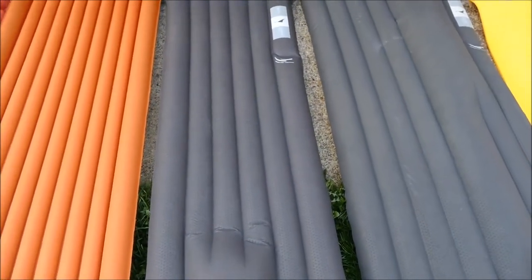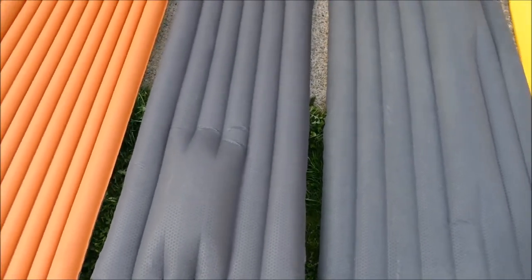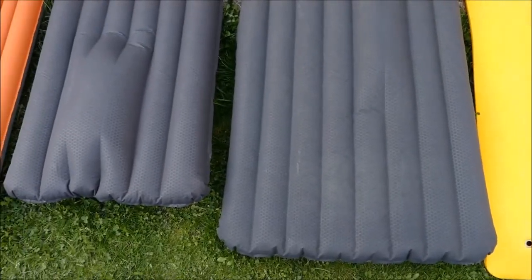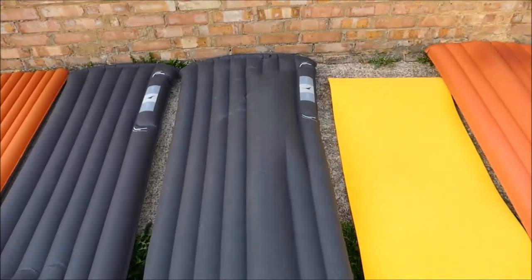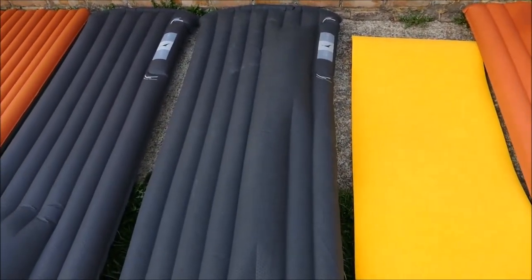This is the Exped Downmat 9. It was okay — very comfortable and warm — but not comfortable enough. So I went to the Exped Downmat 9 long and wide. That little bit extra makes a very big difference. You are able to turn on it, and if you are in long-term use that makes a big difference.